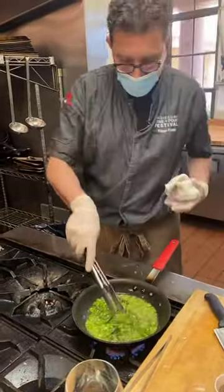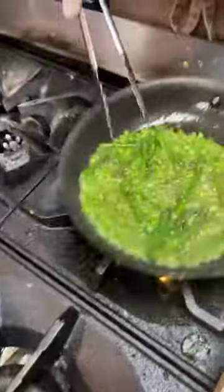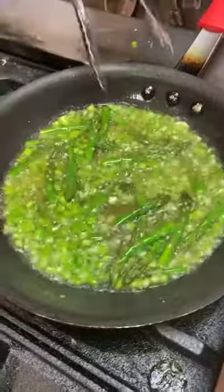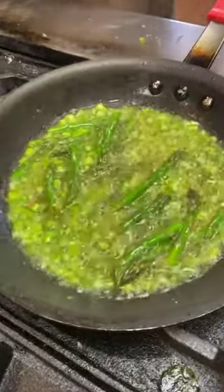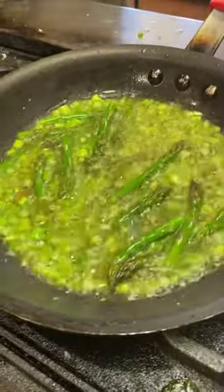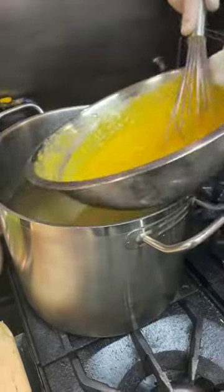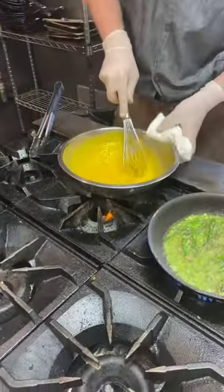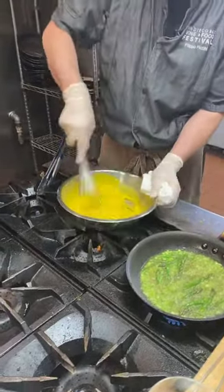Our asparagus are tenderizing in the guanciale fat. And you see that our egg is becoming liquid again — keep stirring it. Don't give up. Keep stirring. We're going to have a very smooth cream.